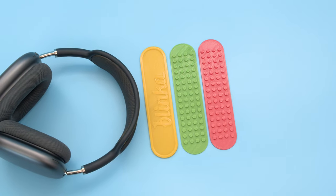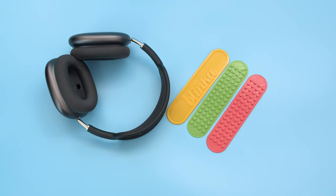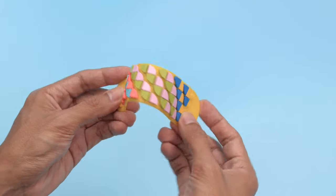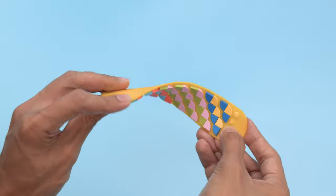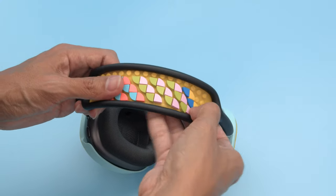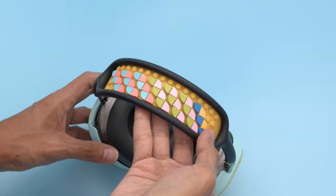We also 3D printed headband covers that can help protect the knitted mesh in the canopy. They're printed in flexible filament and work nicely with Lego dots for making mosaics and intricate patterns. They just press fit into the canopy and can be easily removed. We think it's a great way to personalize your headphones.